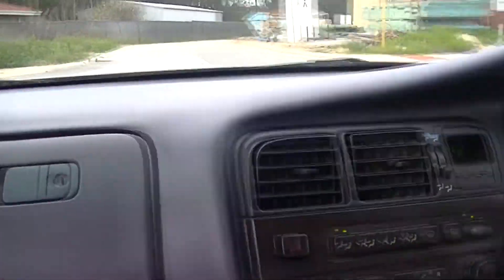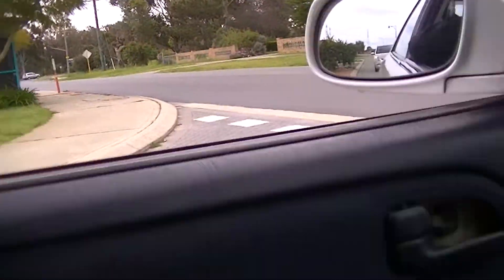Guys we've got the pod filter on. Josh is going to be our cameraman. We're just going to take it for a drive and see if you can hear it.